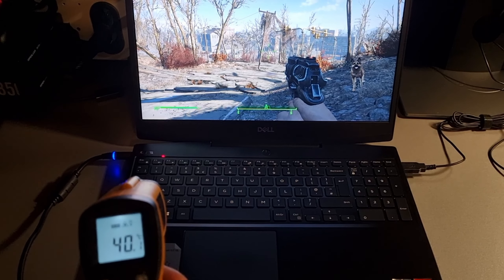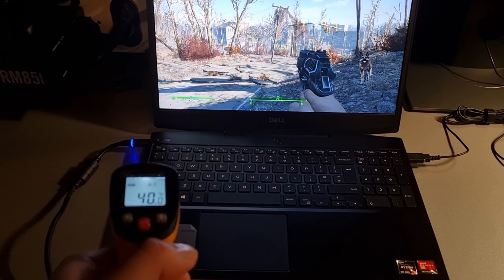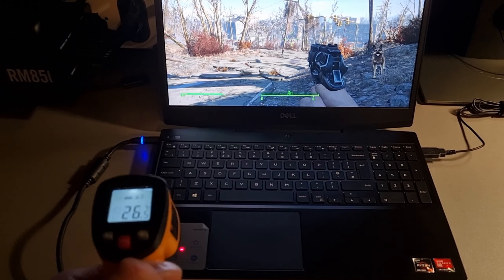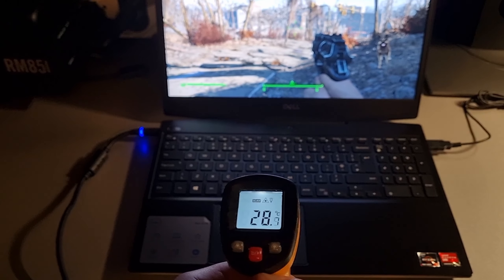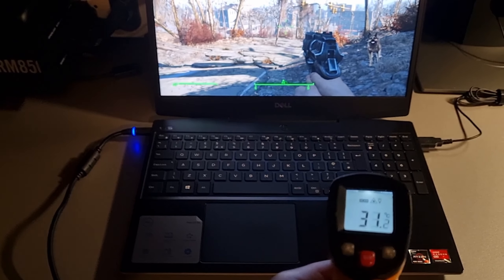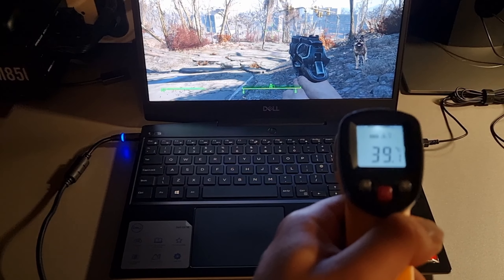Using a kitchen thermal meter to measure G5 surface temperatures after a few hours of gaming, the keyboard gets really warm and does not feel very comfortable to use. However, the palm rest is considerably cooler and I did not feel any discomfort there.